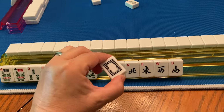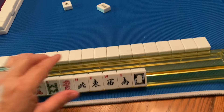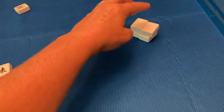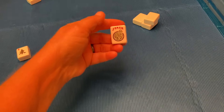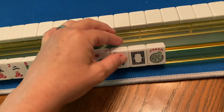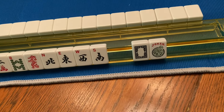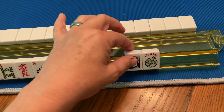We're going to pretend that this person needs a pair of soaps for her hand. She goes to the wall and picks a joker. But here's the problem: you cannot use a joker for a pair — not ever, not for mahjong, not ever.